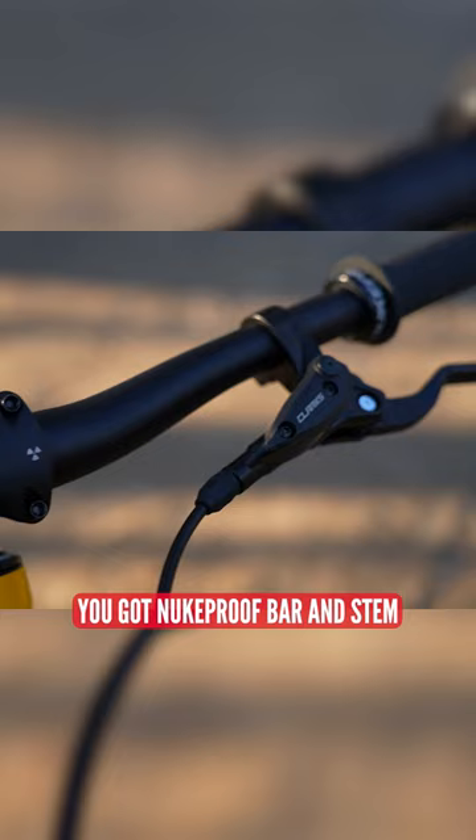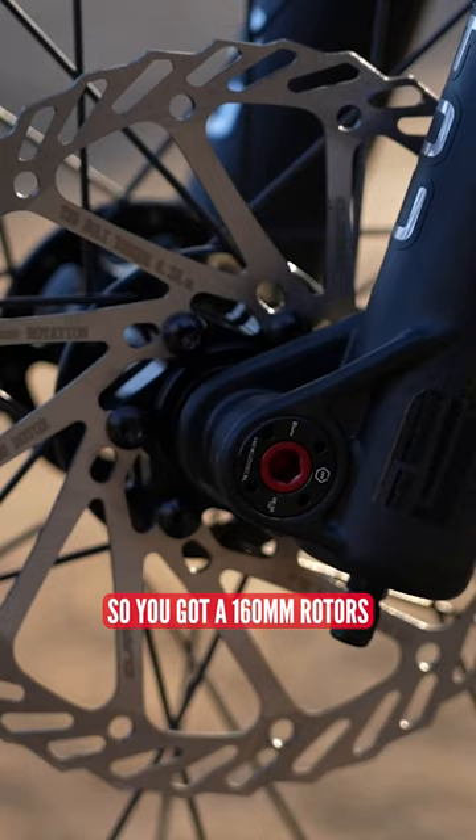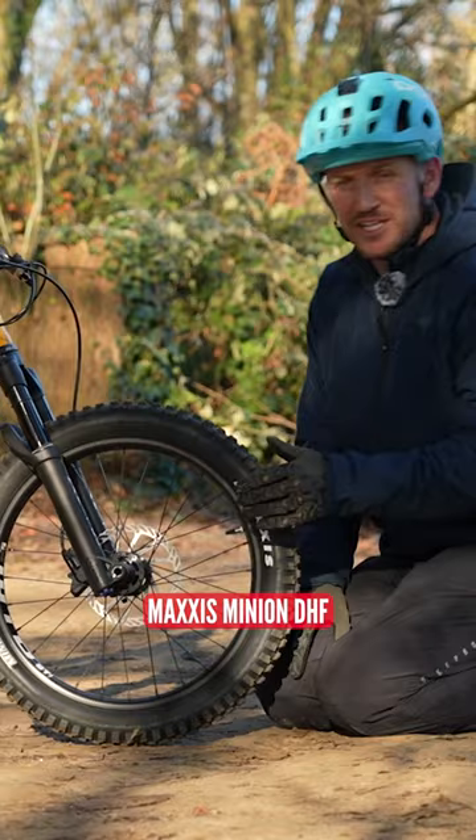You got Nukeproof bar and stem. The cool thing about this bike is it has hydraulic brakes. So you've got 160 mil rotors, Maxxis Minion DHF, and it's a 2.4 tire.